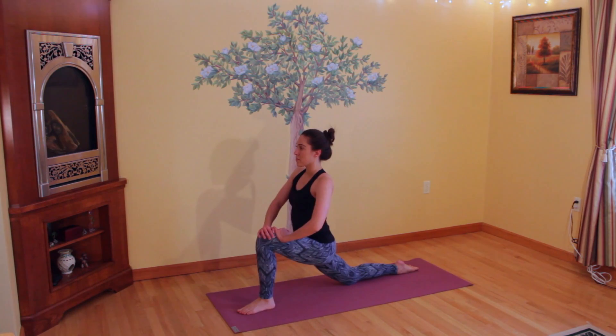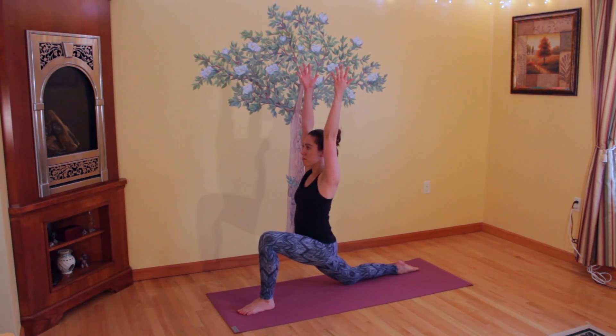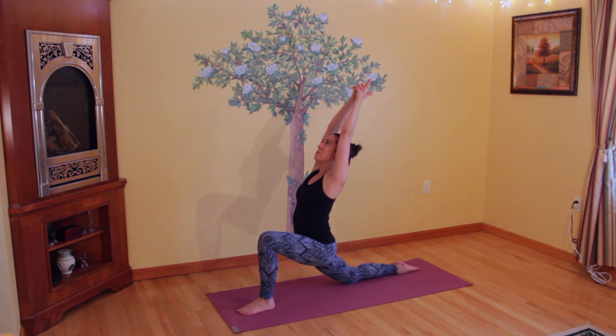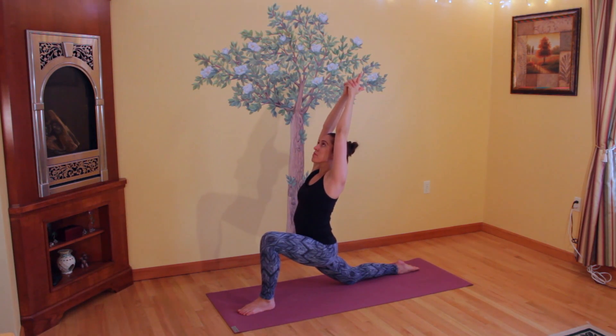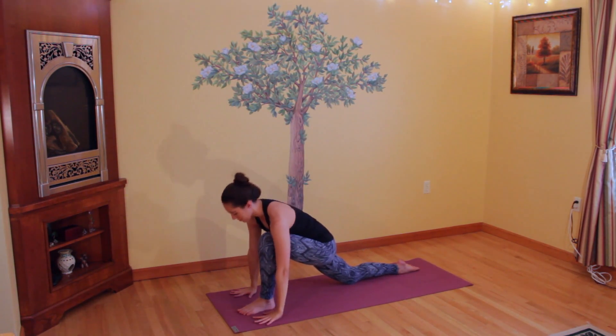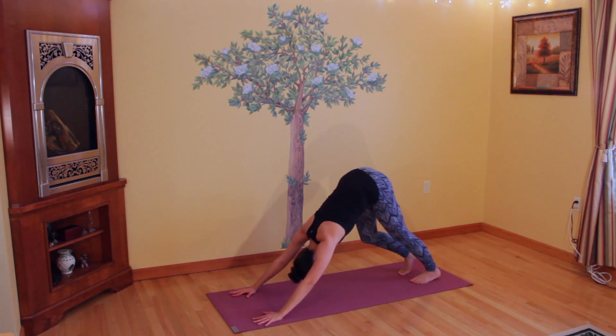Bringing your hands to your thighs, get ready to bring your arms up towards the ceiling, palms facing each other, and settle down into your low lunge as you reach up with your hands. Clasp your hands together above you, index and thumb out, and arch your back — open your chest, reach your heart up towards the sky, and keep grounding down through your legs. Slowly coming back up to center, releasing the clasp, frame your foot with your hands, tuck your back toe, and step into a downward facing dog.